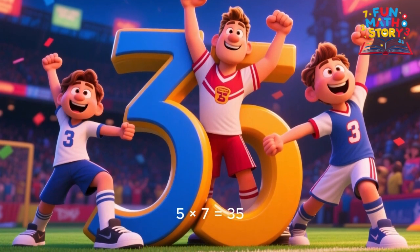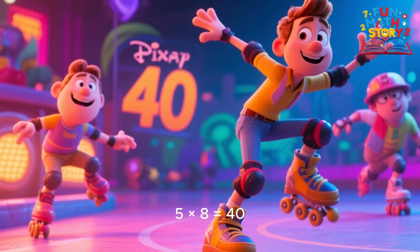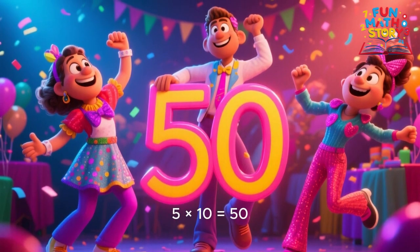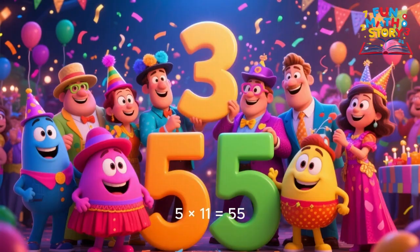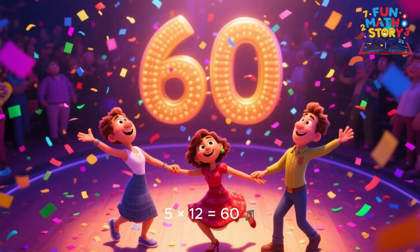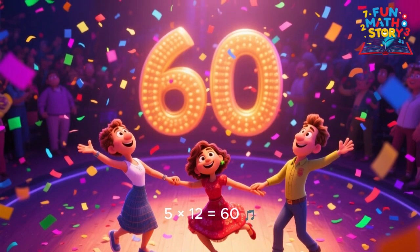5 times 7 is 35, 5 times 8 is 40, 5 times 9 is 45, it's really not so wordy. 5 times 10 is 50, 5 times 11 is 55, 5 times 12 is 60.